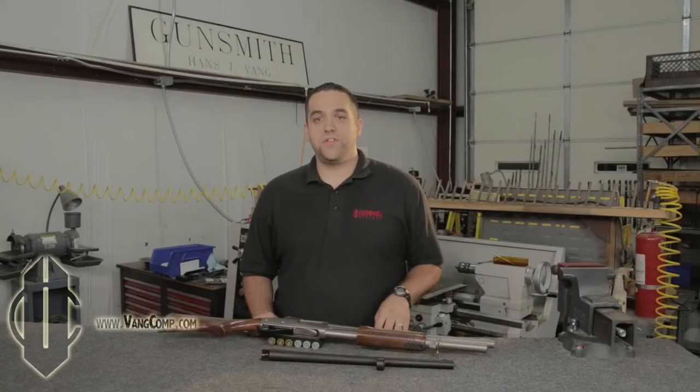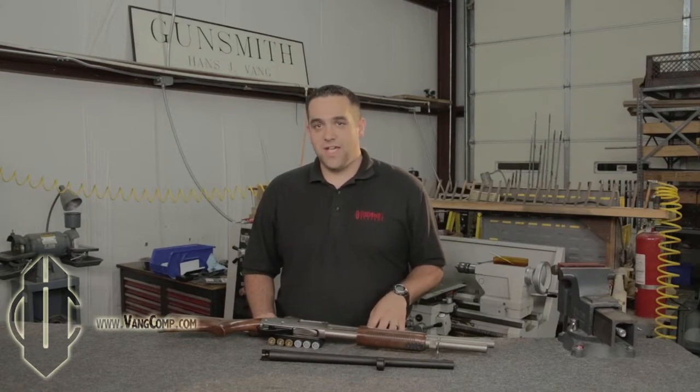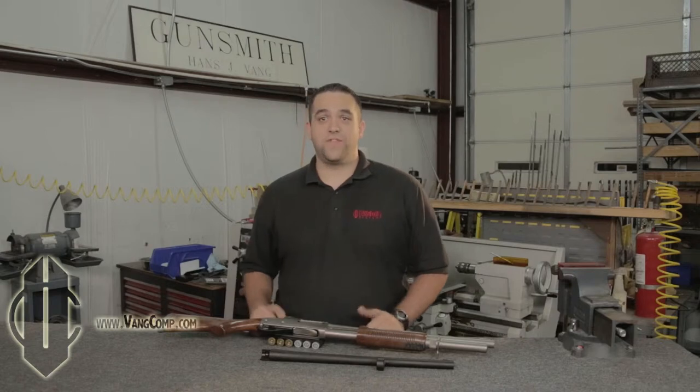Mr. Vang developed the Vang Comp System at the behest of a government agency which was searching for a way to make their duty shotguns safer to downrange bystanders. They wanted to make their shotguns shoot tighter shot patterns, but they didn't want shotgun operators to have to worry about choosing and maintaining choke tubes or the ammunition compatibility nightmares that come with them. This government agency also complained about the recoil and nighttime muzzle flash of the 12 gauge shotguns and requested a mitigation of these factors as well.